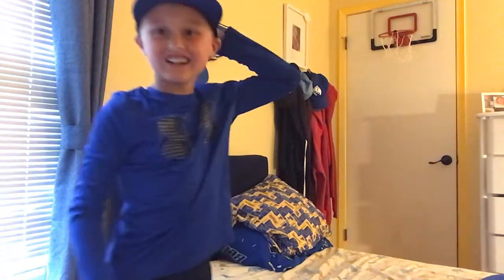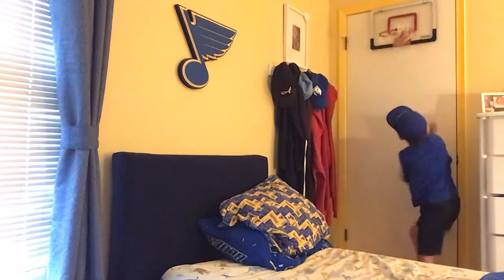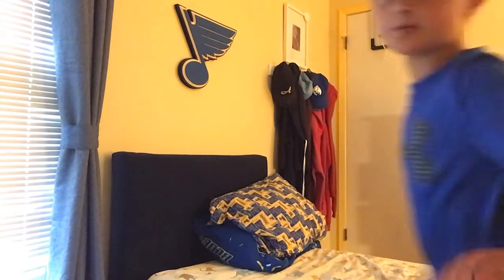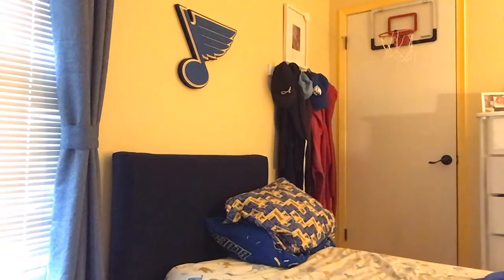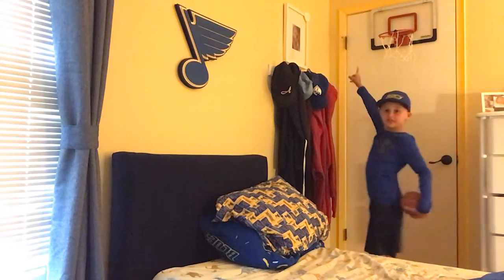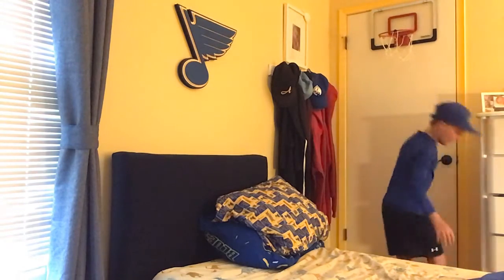Oh, barely went in! I do backwards free throws now and then. I have to push my bed this way — one second. Oh gosh, that was too far, guys. Okay, now we're good. This is gonna be off that wall and into the basket. Oh let's go, let's go guys — trick shots for days!